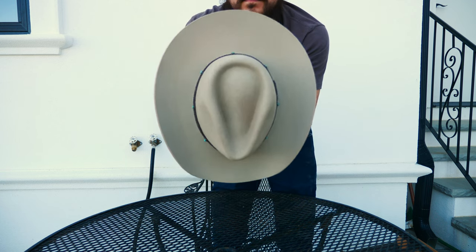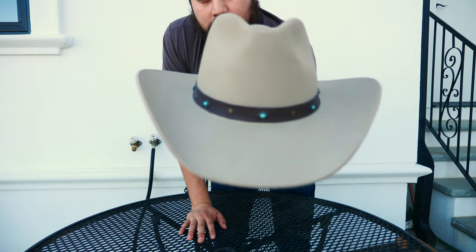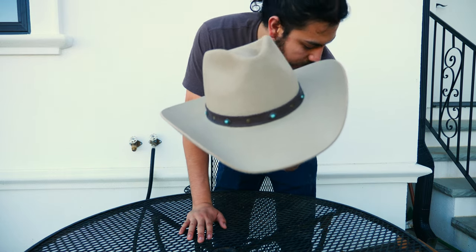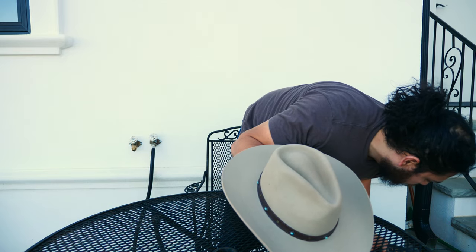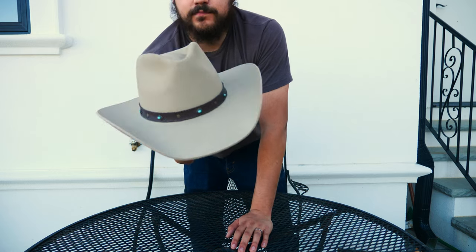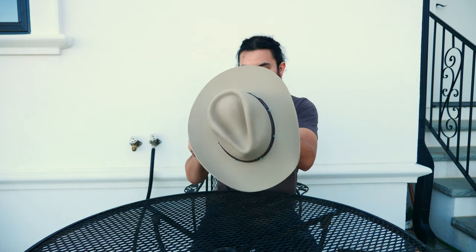Looking at the crown from the top, the color is a sand — it says default ranch sand, tan actually. I would say it's a mix between a silver belly, a mist gray, and a tan. And a mushroom — it's a mix between silver belly, mushroom, and tan. It's pretty nice.